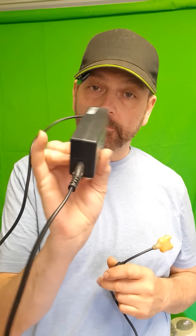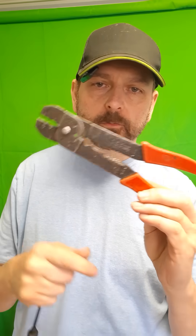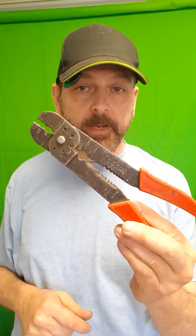All I did was get an old laptop transformer — old laptops and transformer — cut the end off. And then if you do any kind of DIY or any kind of manual jobs, you'll probably recognize these: they're crimp connector pliers.